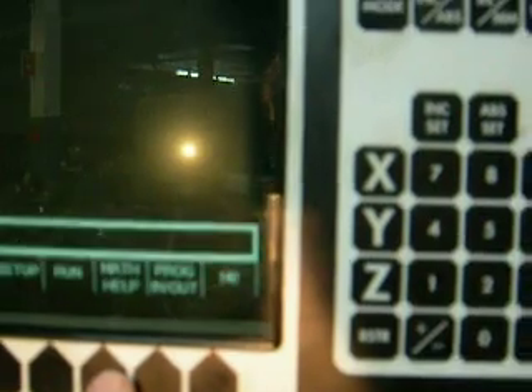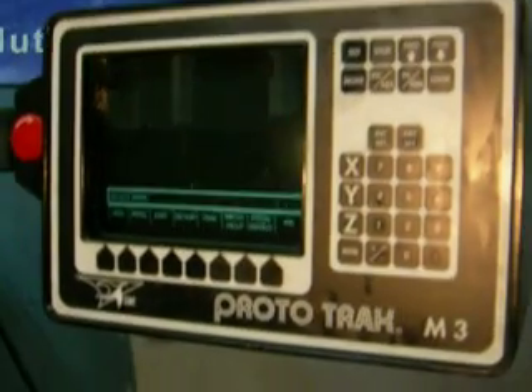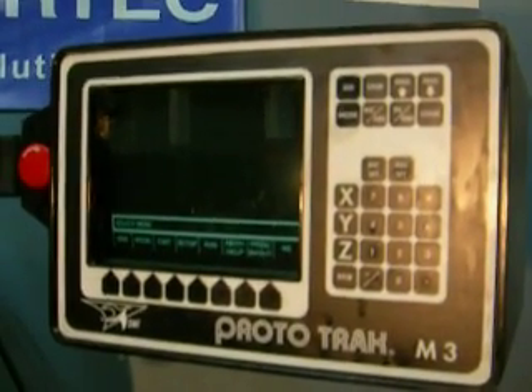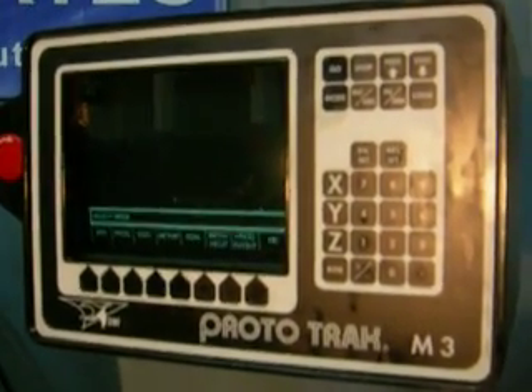The modes include setup, run, math help, and in and out of your programs. Then there's M2 if you want to run it just as a two-axis system, plus all your operator keys. There's the emergency stop button. The only thing it doesn't have is the remote stop/go switch, which we can sell additionally.